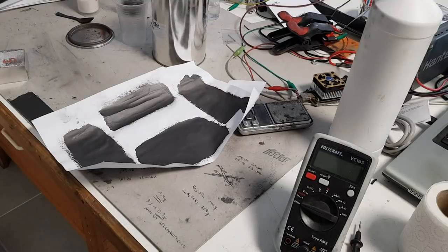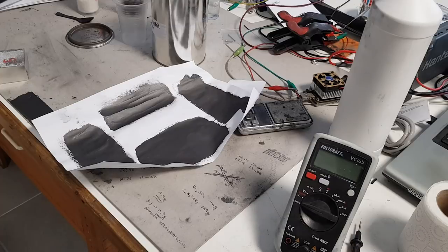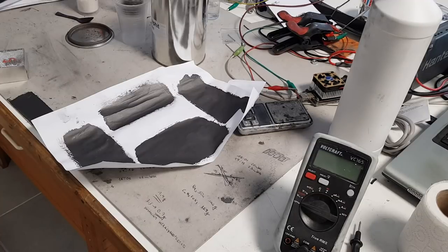Hello everybody! This video will be a remake of my old video with the name 'How to make conductive ink easy and cheap.' The reason I'm doing this remake is because that was my earliest video on YouTube, and at the time my English was not really good and I was a little bit shy to talk.